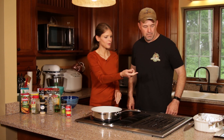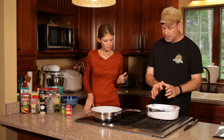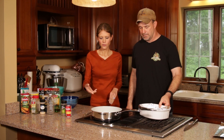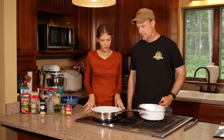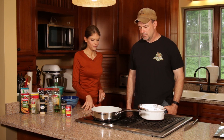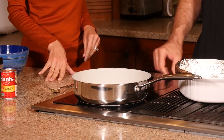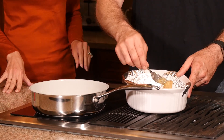So just maybe another minute and we're going to move them right over into a foil-lined baking pan. This was just a piece of foil that we formed around the pan — it doesn't have to be fancy. The pieces are very small, they're not going to stick to the sides. So we're probably almost ready to move them in there. We're going to turn our heat off — don't forget it — and we're going to put these in here.